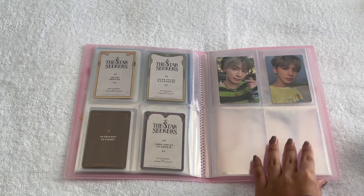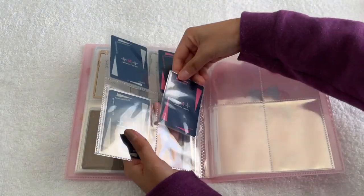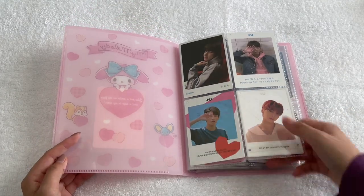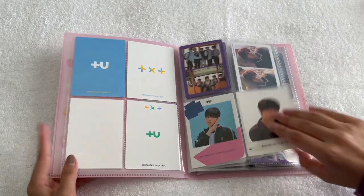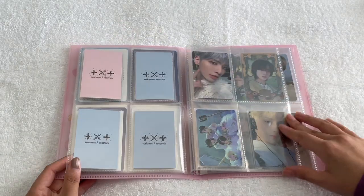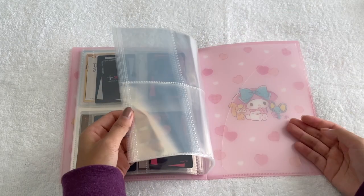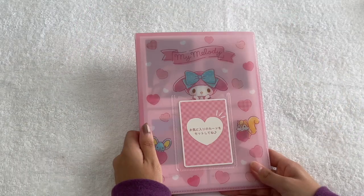One thing to note: in the second half of the binder, for some reason the cards load in from the back. Those are the last album cards. Let me do a quick flip-through — this binder has Star, Magic, Eternity, more Eternity, then IDs from Magic and Blue Hour, then Freeze with a couple spots open, and lastly Fire Escape. I have all these remaining pages for upcoming comebacks, which I think will be perfectly fine since I hardly collect anything extra for TXT anyway.